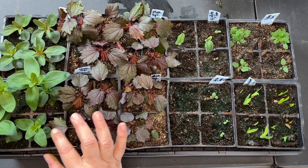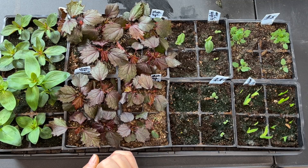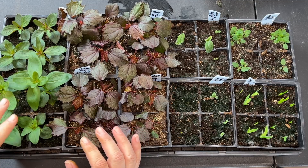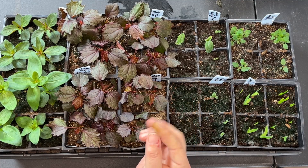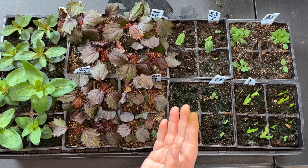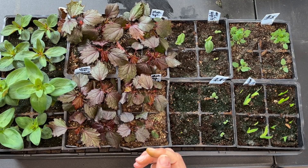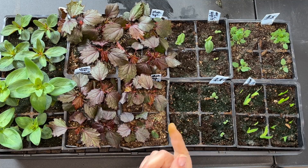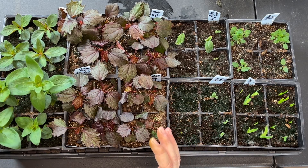Now these snapdragons I could choose to pinch them and make them branch, then use the cuttings to root for new plants. But for these I'm going to leave them unpinched so they will bloom first with one tall spike, and after I cut that spike off they'll branch out for later blooming. The other snapdragons that I pinch will bloom two, three, or four weeks after these do, giving me an earlier succession. So I'll have a longer season of snapdragons if I don't pinch some of them.